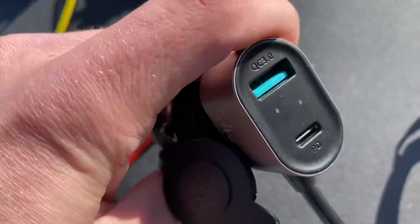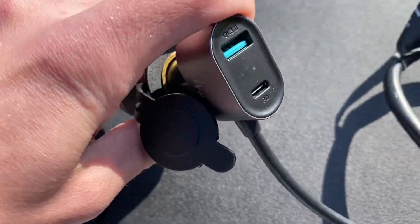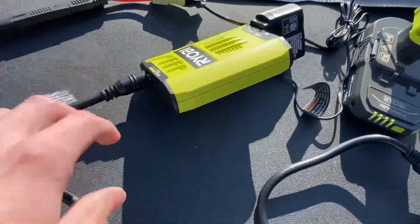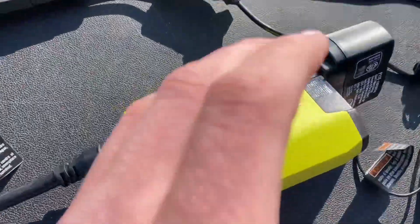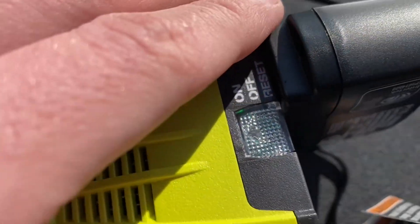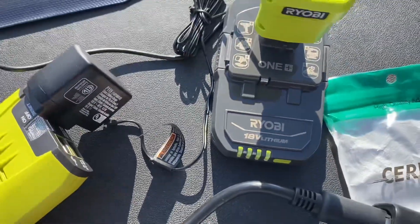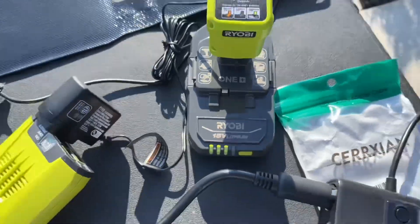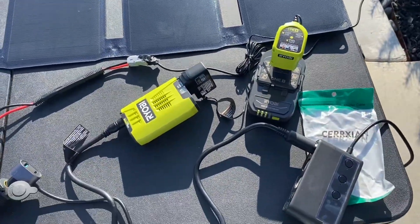I know you can't see it, but it actually tells you the voltage — it's at 12.1, 12.0, just fluctuating. The inverter is connected to one of the car ports, and as you can see the inverter is on and it's plugged up to this 30-watt charger. You can see it's charging.